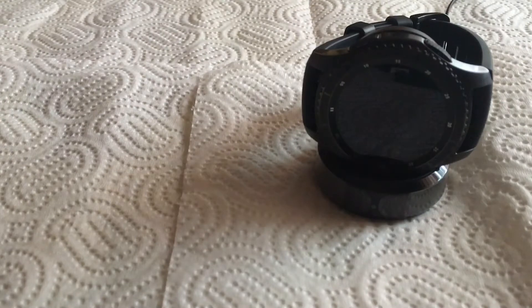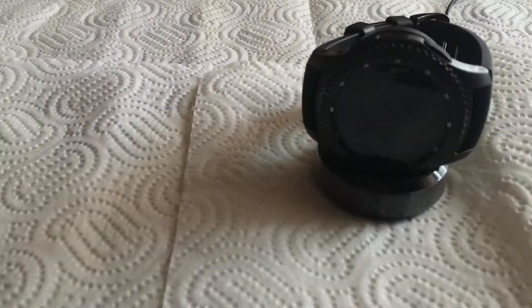The Gear S3 is what I chose between the Misfit and the Samsung Gear S3 — this was the clear winner. It has way more functions than the Misfit. Let's quickly go into some specifications and review the watch.